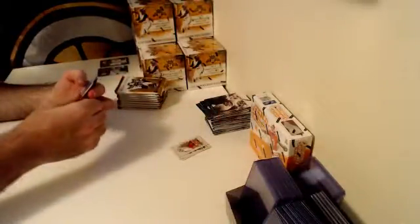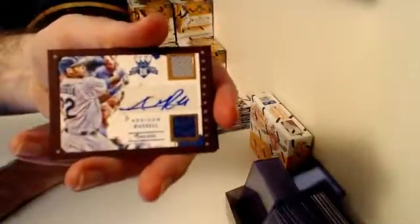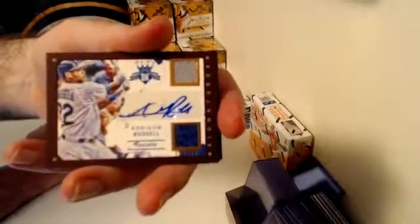Hit number one for this box goes over to the Chicago Cubs — Addison Russell, Dual Relic Auto, Framed Parallel, numbered out of 99.